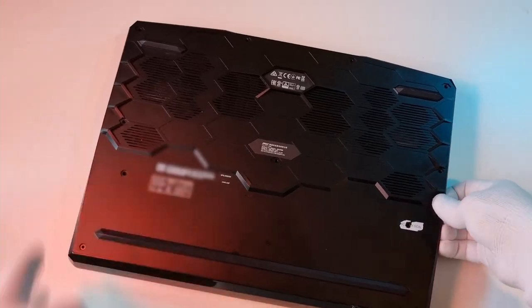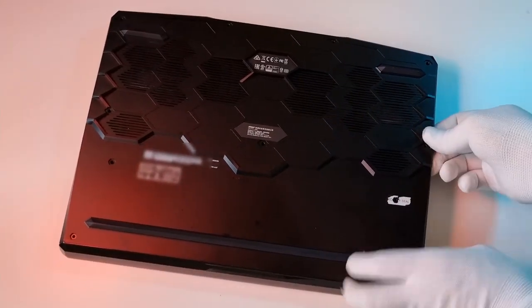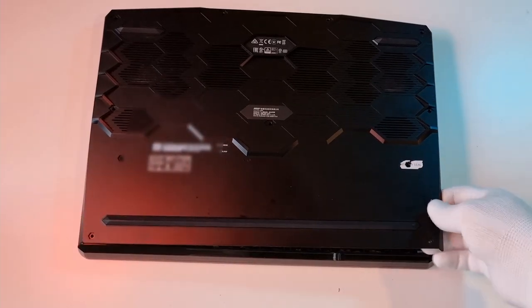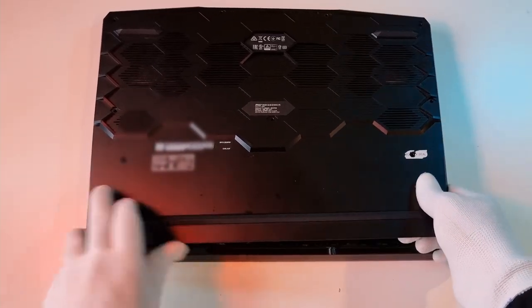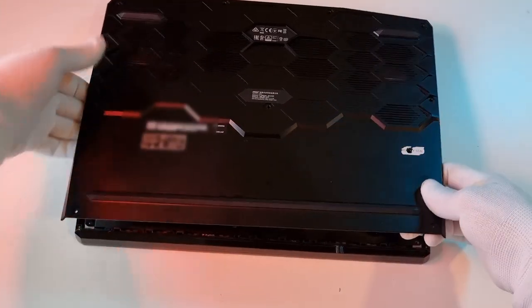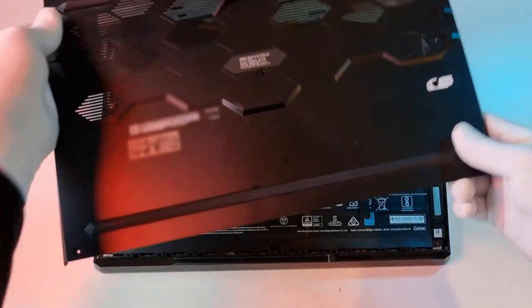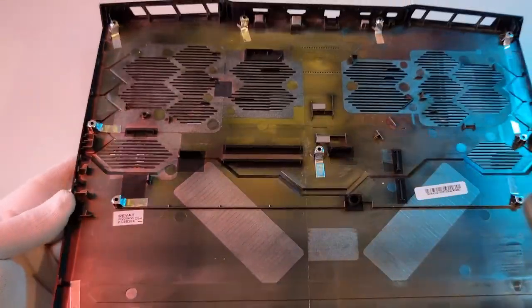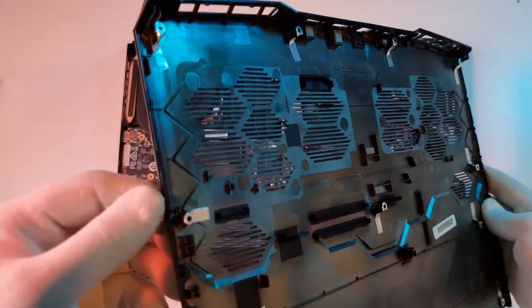This is the most fiddly part of the whole process, but just be patient and you'll get through it fine. Once you manage to remove the bottom cover, inspect it to see if everything looks okay. I couldn't really tell you what to do if it didn't, but just make sure everything's fine.